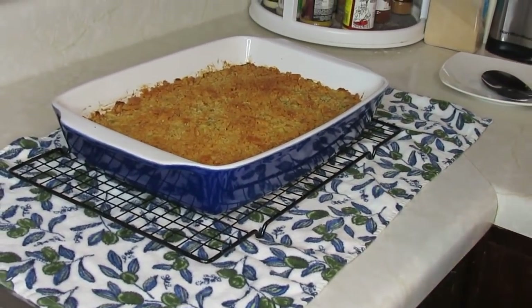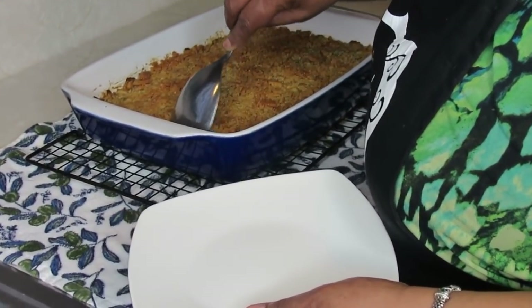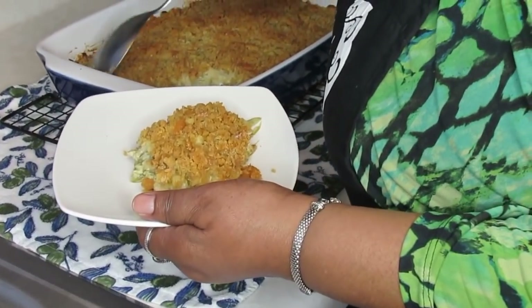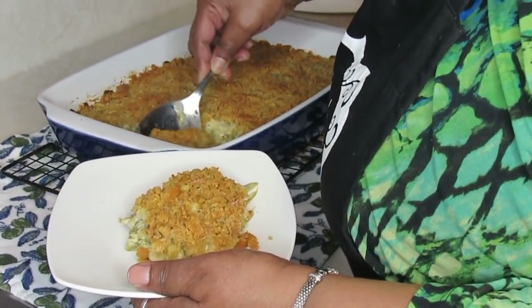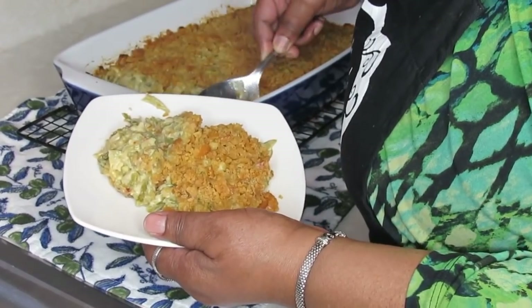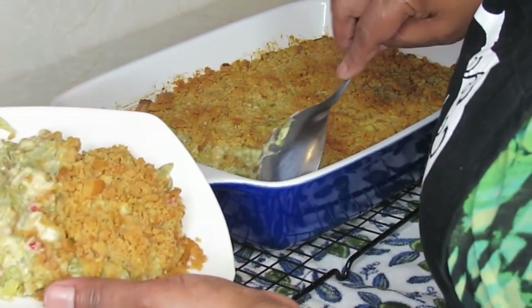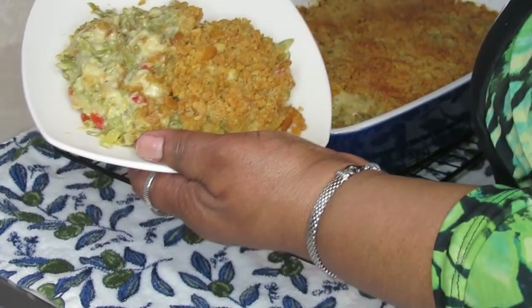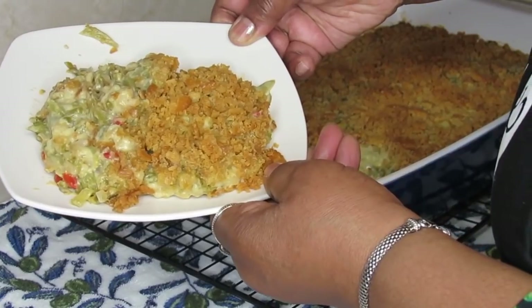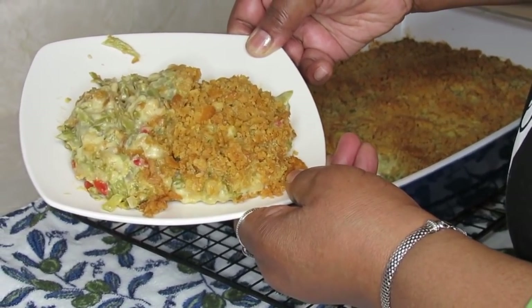Let me get in there and serve you guys up. This is a good casserole — you can't go wrong with it. This is my son's favorite. Let me turn this to the back side so you can see what it looks like. Oh, it's hot — I'm always messing with this stuff hot. Oh, can you see it? It smells delicious — smells like dressing. This is the finished mixed vegetable casserole. See you guys in my next video, bye!